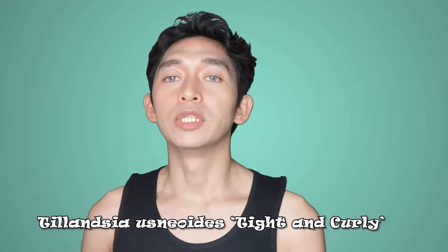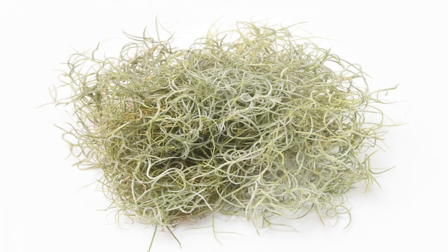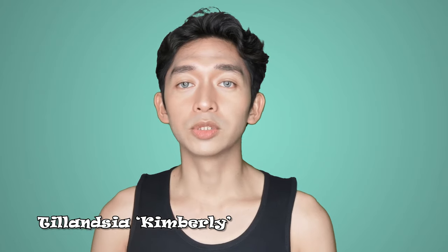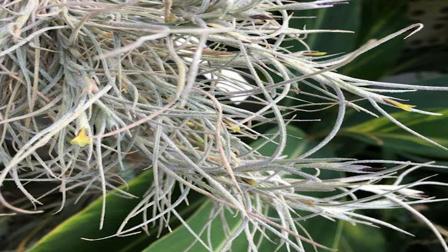Tillandsia Usneoides 'Tight and Curly' — its slender silver leaves that curl tightly together are its hallmark. Tillandsia Kimberlee is a hybrid between Tillandsia Usneoides and Tillandsia recurvata. Tillandsia Kimberlee has long thin silver leaves which trail down to form a bushy clump. The plant's flowers are fragrant and form on the end of a long stem.